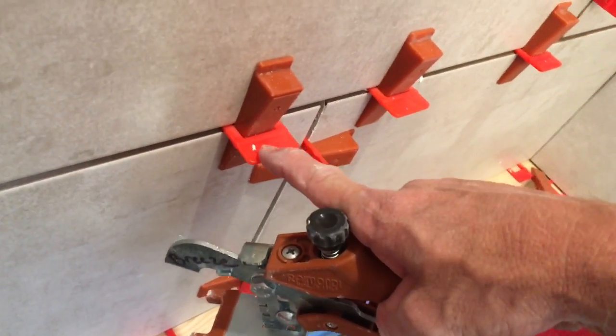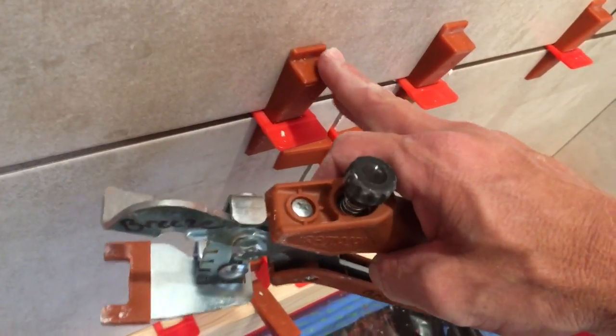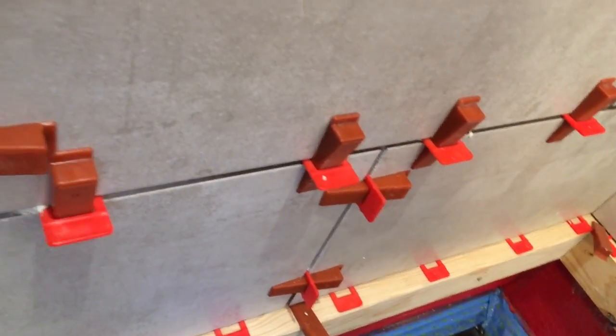Once you're done tiling, all you've got to do is clip them down hard — it'll break the wedge out. The wedges are all reusable. You soak them in water when you're done. The red spacer will only leave a little small piece behind.